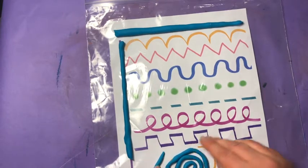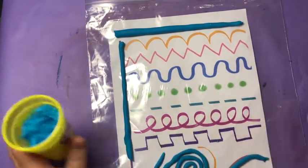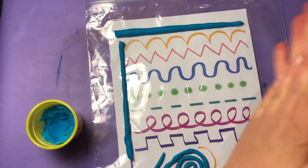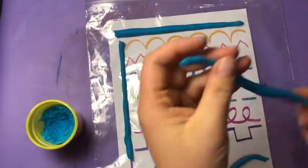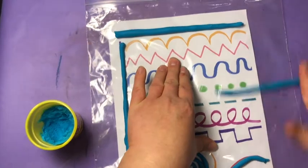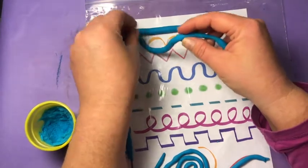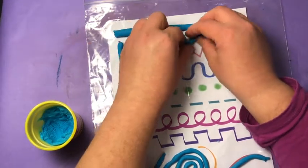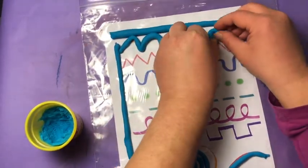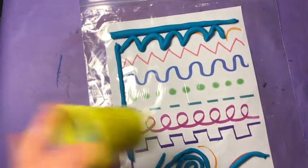You're just putting it right over top, and it's okay if you don't get the whole line covered. This is mostly about another way to explore lines. Now I'm gonna roll out another line between my hands. I'm gonna go up here and do my bumpy line — I'm gonna pinch each bottom together. Here's my bumpy line.